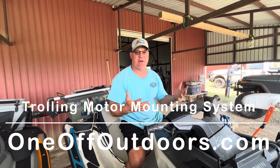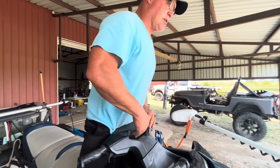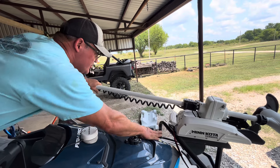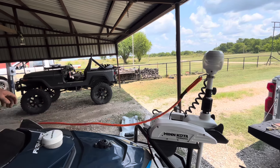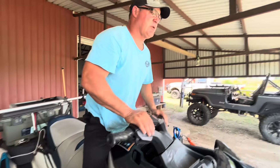I've had a lot of questions about the Minn Kota Trova trolling motor because it's a manual deploy. Most of the videos you've seen, I've been using the self-deploy on the Ulterra. So tomorrow I'm going to go fishing with this and what I'm going to demonstrate is how you can still reach the paddle without any problems. I'm 5'10", so I'm just kind of average height and size.